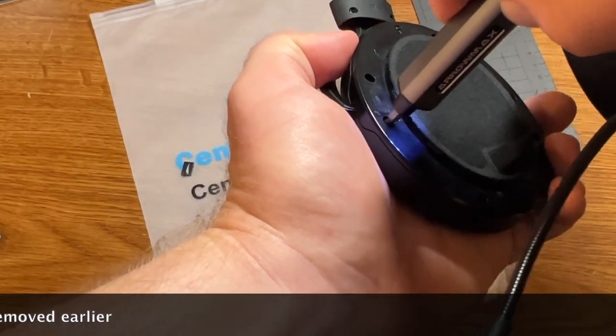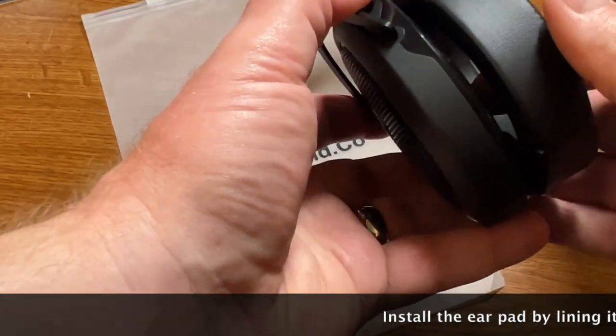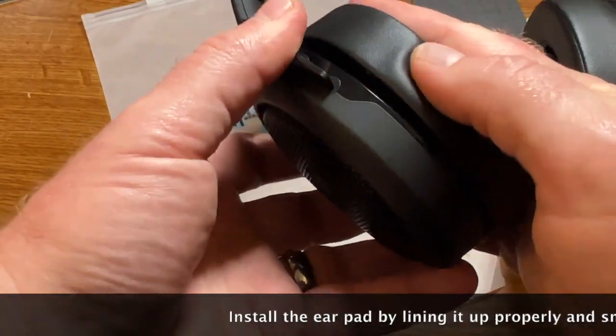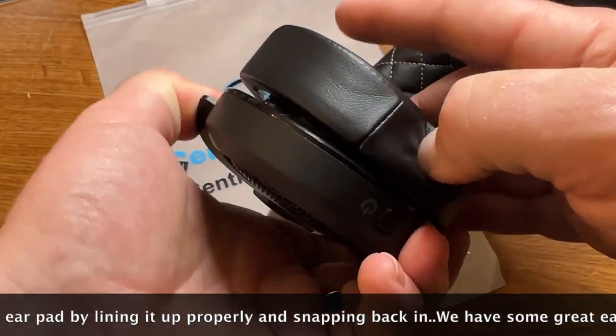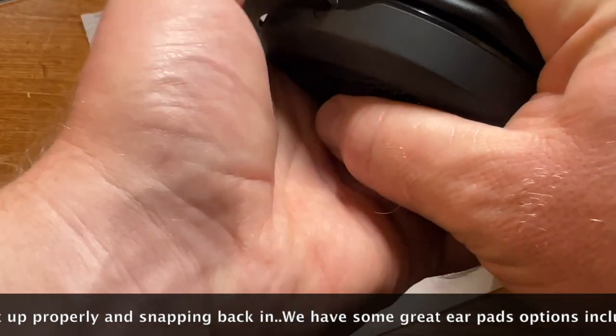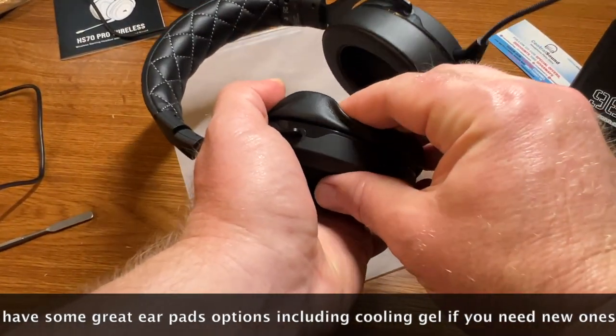Make sure you put the screws in a safe place. Once all the screws are installed, you can put the ear cushion back. Line it up properly — there's a seam that goes directly on the bottom, and once it's lined up, they just snap right in. Very easy.